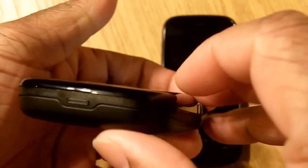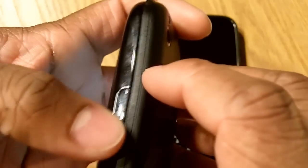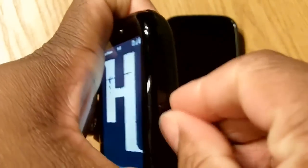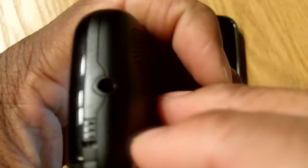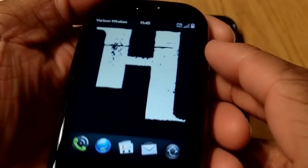As we look across the exterior, you got your volume rocker here on this side. Down at the bottom you've got your battery removal button, and over here you've got your USB port where your charger will plug in. Up here at the top you got your 3.5 millimeter headphone jack and then your lock button. Real sleek design, it's a good looking phone.